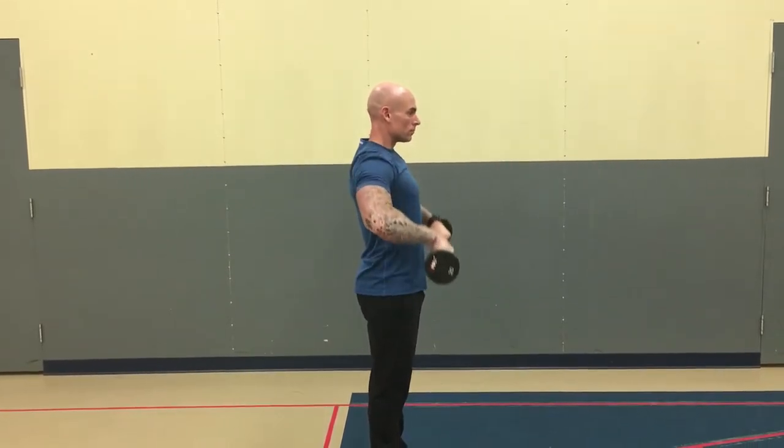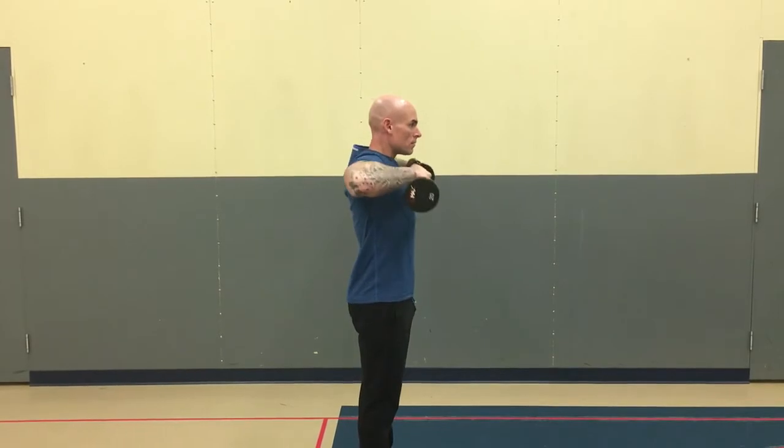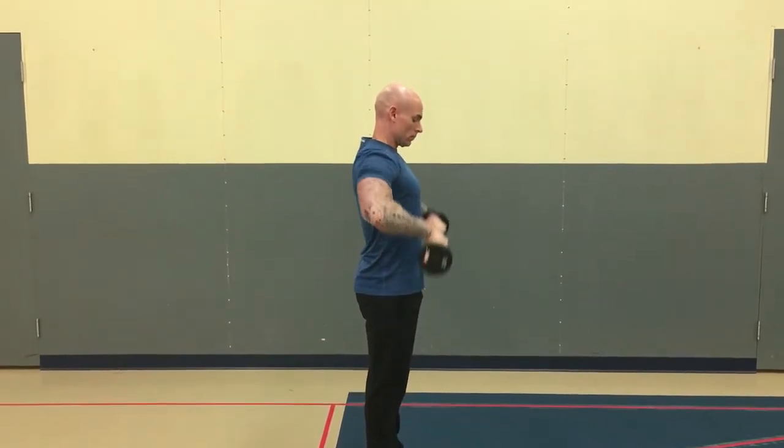Grab a barbell with a double overhand grip and lead with the elbows pulling up. You want the elbows always higher than the wrists when pulling up. People with shoulder problems will have to watch doing this exercise, as you may not be able to do them.